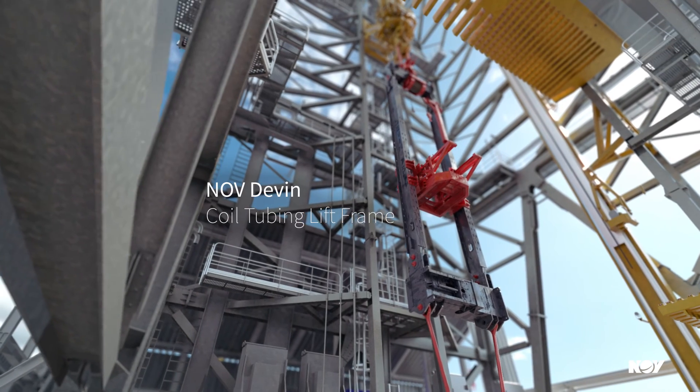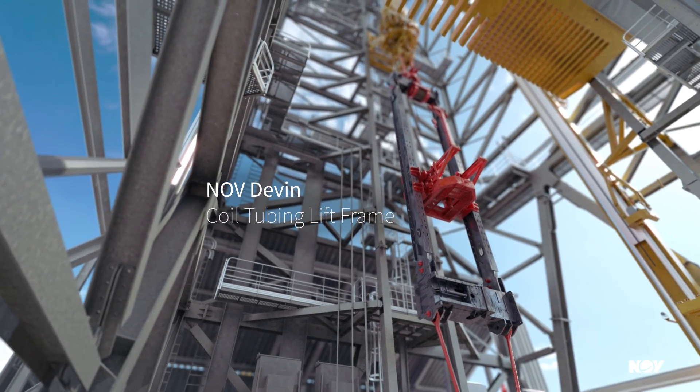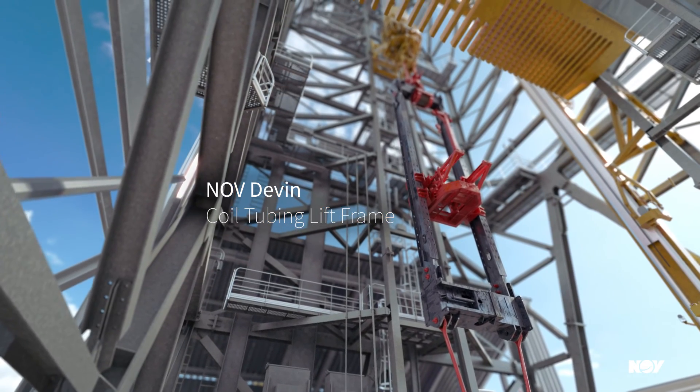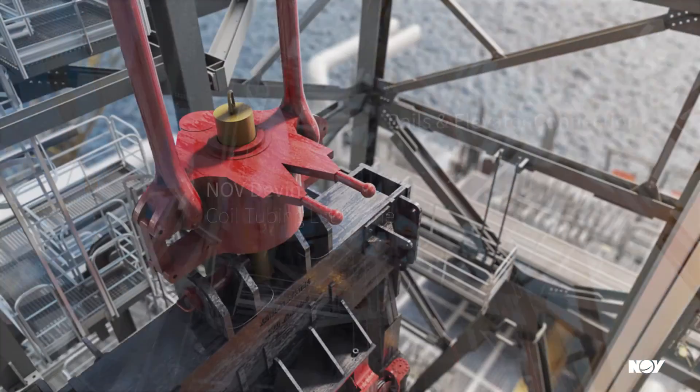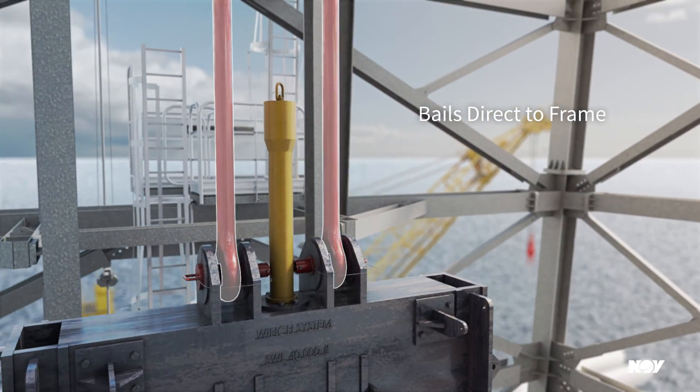The NOV Devon coil tubing lift frame provides a designated work window between the top drive and landing string for subsea completion and intervention. Devon offers multiple configurations to streamline operations and optimize surface stack-up heights.